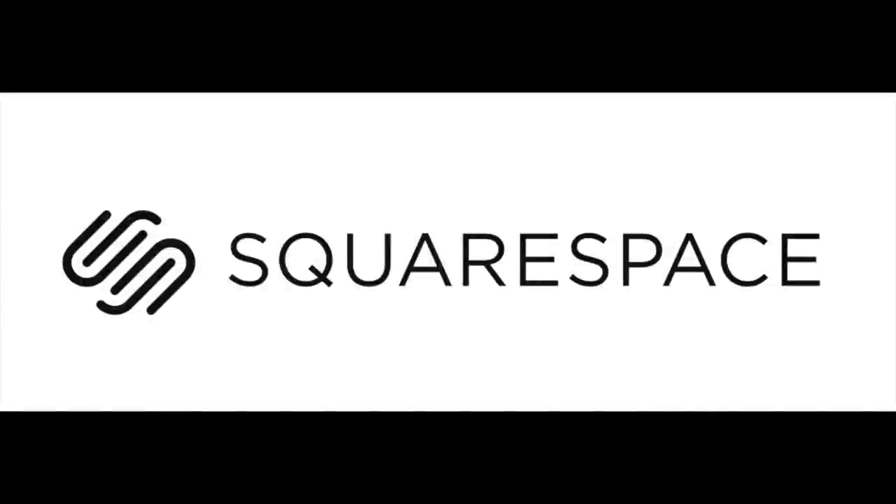Today's video is brought to you by Squarespace. Whether you need a domain, website, or online store, make your next move with Squarespace.